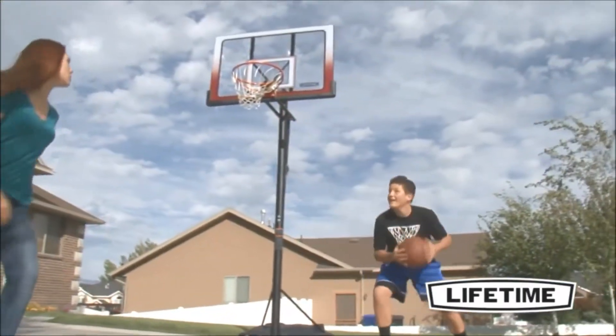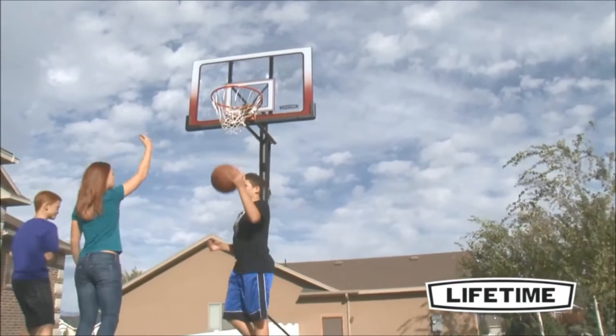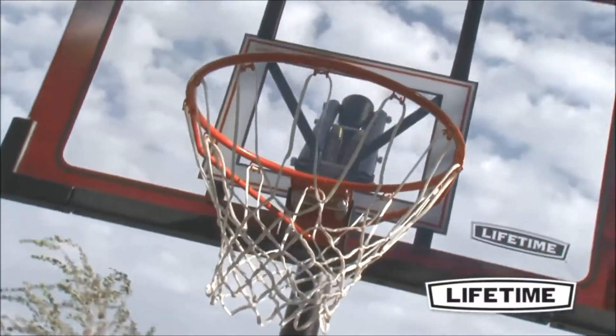With a Lifetime Slamm-It Rim, you can show off your dunking skills and enjoy great competition with friends. Featuring durable compression springs, our Slamm-It Rim is built of 5/8-inch solid steel with half-inch steel braces.